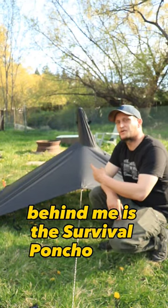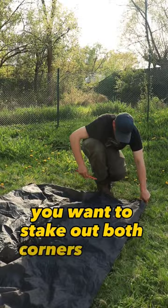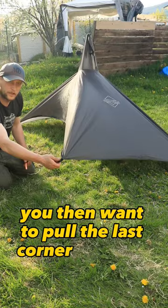Behind me is the Survival Poncho Tent Pitch. Let me show you how it's done. To begin with, you want to stake out both corners on one side. Next, you want to take a trekking pole or stick, insert it into the hood, and stand it up, and stake it out. You then want to pull the last corner tight off all three, and stake it out.